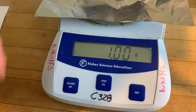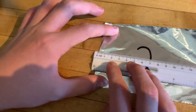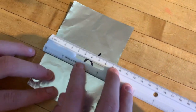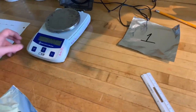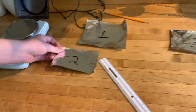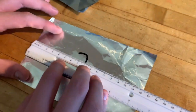For an electronic balance, you write down exactly the numbers shown — there's no need for you to estimate the digit; the balance did it for you. The reading is: one point six five five five.